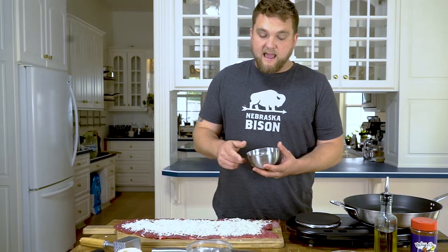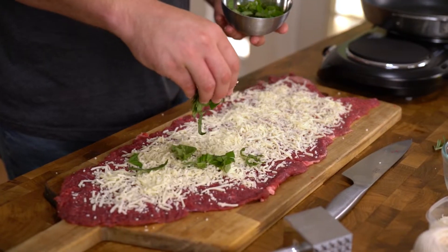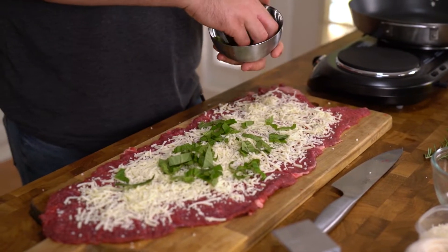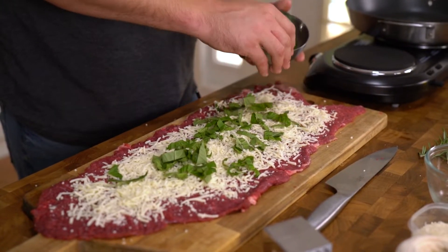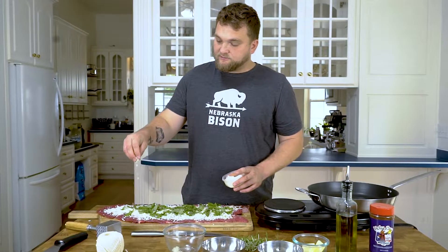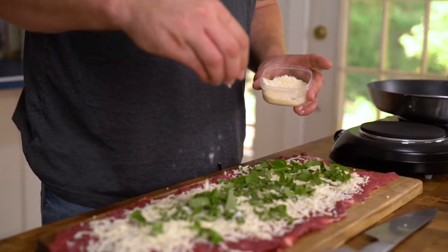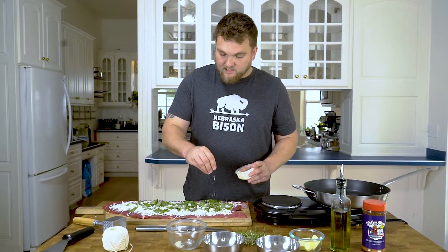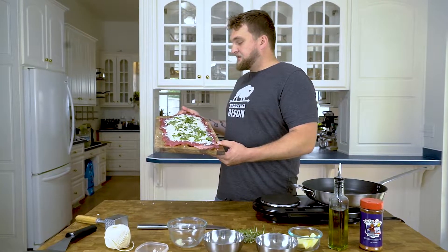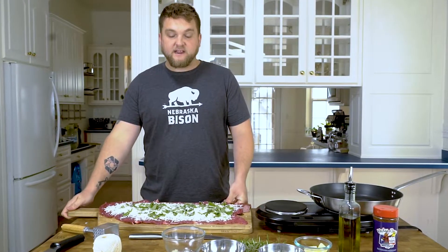Next we have a half cup of chopped fresh basil and we're gonna add that down the middle here. This is going to carry a lot of that flavor and really be a key ingredient in our recipe today. Then finally we're gonna come in with a half cup of freshly grated Parmesan cheese to add that salty, more savory effect, going over our basil and mozzarella. Now we've got a beautiful skirt steak all seasoned up and ready to go to create these pinwheels.